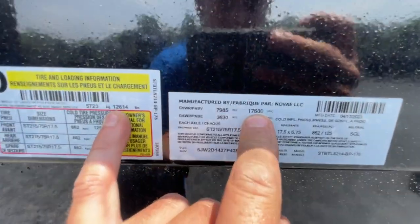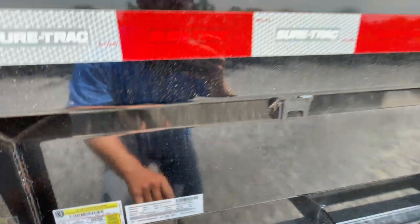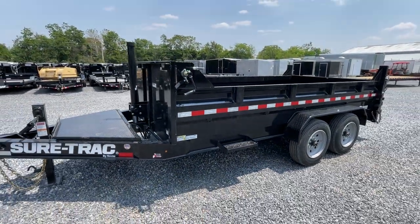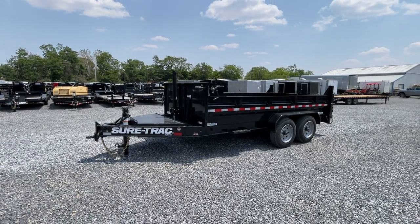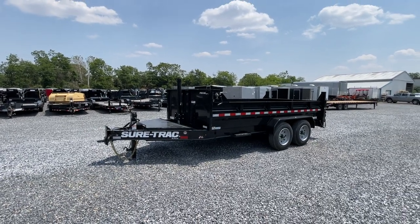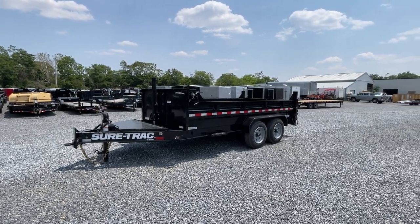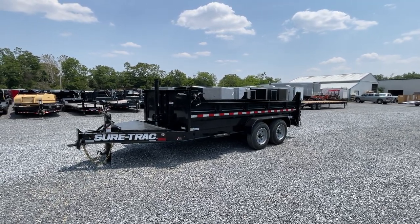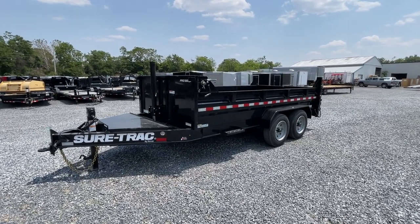So 17,600 GVW, 12,600 payload — that means this trailer weighs basically 5,000 pounds. Historically Short Track has always been a little bit lighter than some of our other brands, but oddly enough, they seem to hold up just as good if not better. Just proper engineering, attention to detail, looking at any problems they've ever had, fixing them, and making everything better.